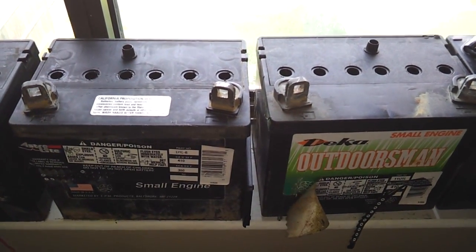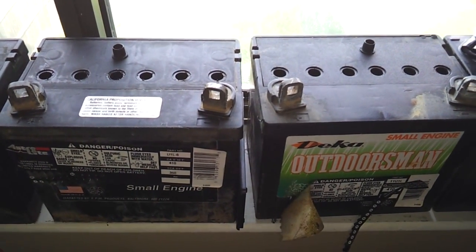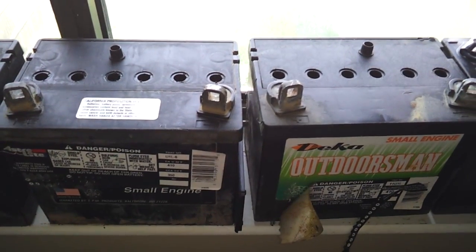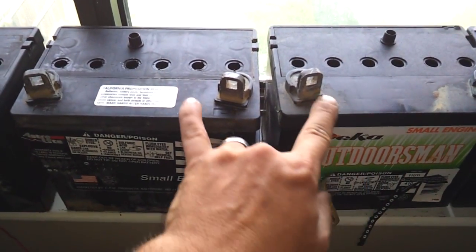Hello everyone. I just want to do a quick video today to show you what the difference looks like inside a lead acid battery when it is desulfated versus sulfated. These are just some batteries I'm working with right now that I got from work, and the two we're going to look at today are these.